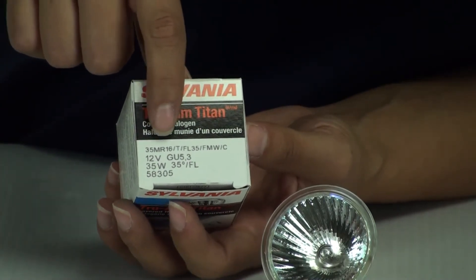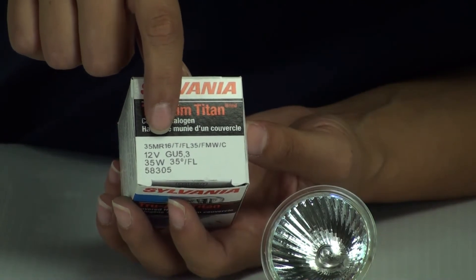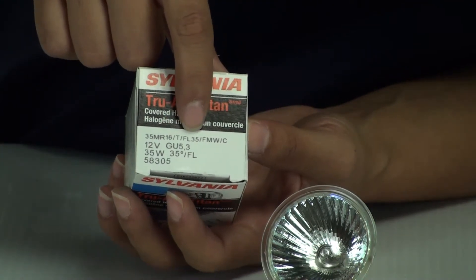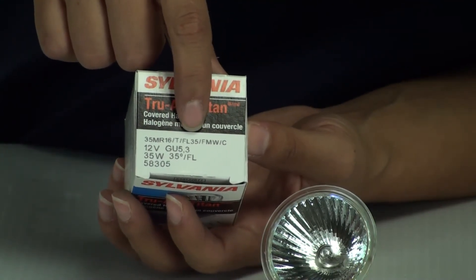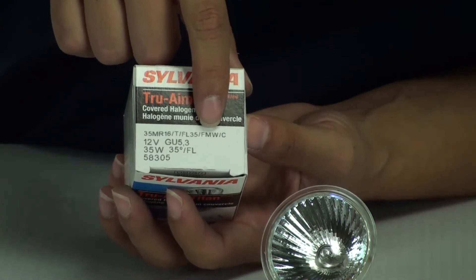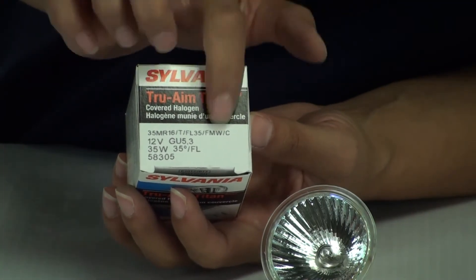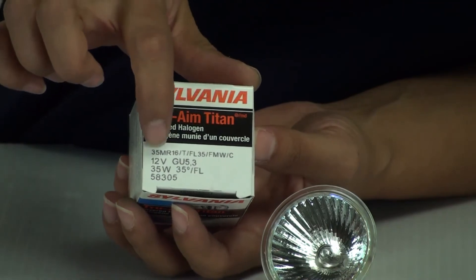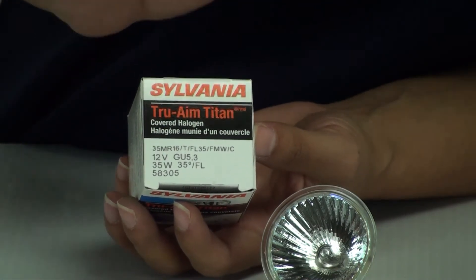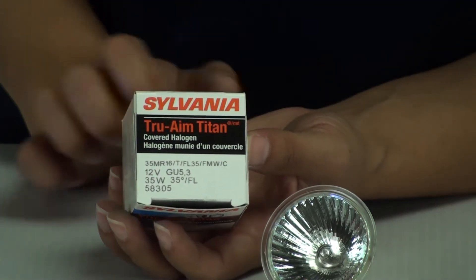So you have '35 MR16' — that indicates it's a 35 watt MR16 bulb. Then slash T, where T stands for Titan. Then slash FL35, meaning flood with a 35 degree beam angle. Then slash FMW, which is the ANSI code for this bulb — if you tell us you need an FMW, we'll know right away that you need a 12 volt GU5.3 35 watt Osram Sylvania bulb. And then slash C, meaning it has a front glass cover.